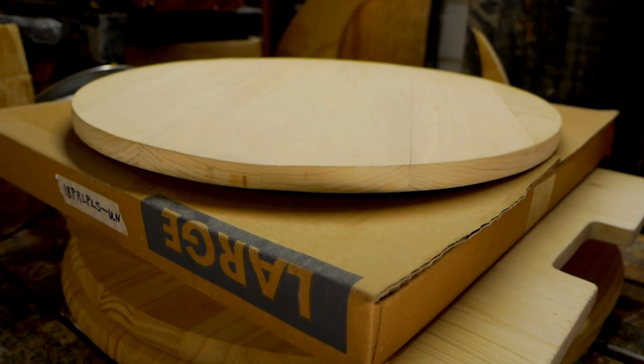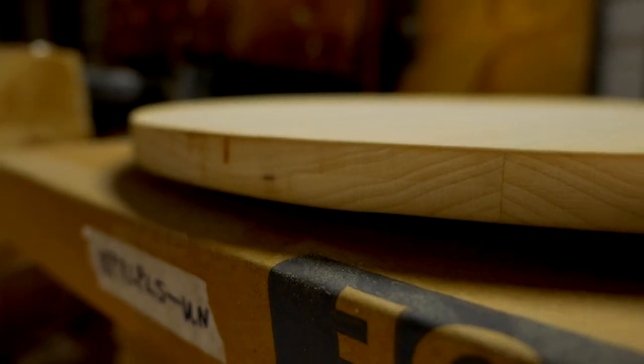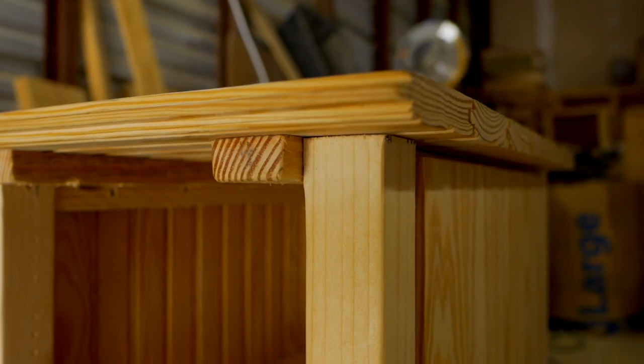A Lazy Susan can be used for a thousand and one different things, different places — it's not just for the dining table. Several occupations utilize Lazy Susans to great effect: cake decorating is a big one, photography makes it easier to turn products around. It's an item that has stood the test of time.